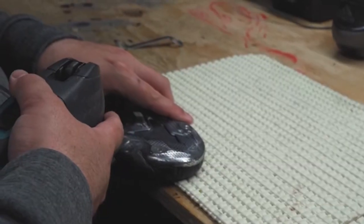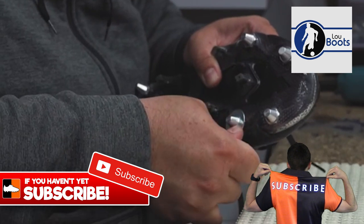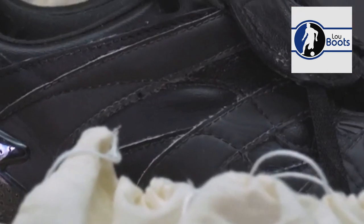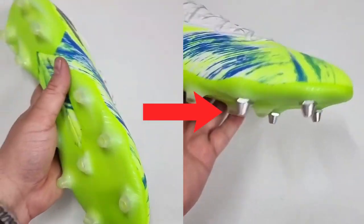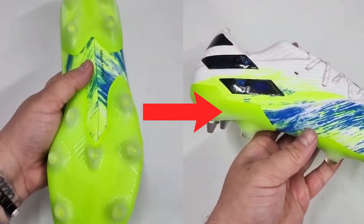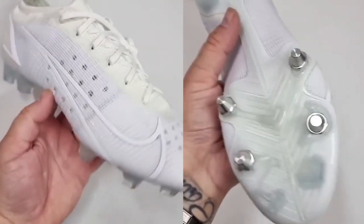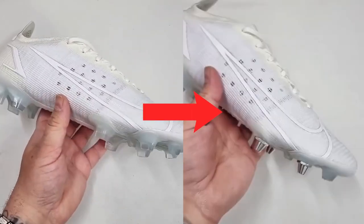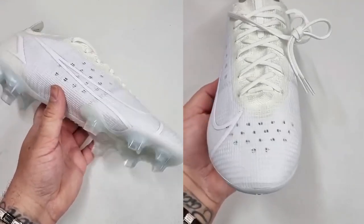They do that by enlisting the help of somebody like Luz Boots who will do a customization. They take Adidas, Nike, Puma or whatever boots and take off the plastic studs and switch them in for the metal ones. Players really prefer those firm ground sole plates compared to the soft ground ones - they find them more flexible and more lightweight, especially with Nike and their anti-clog sole plate.